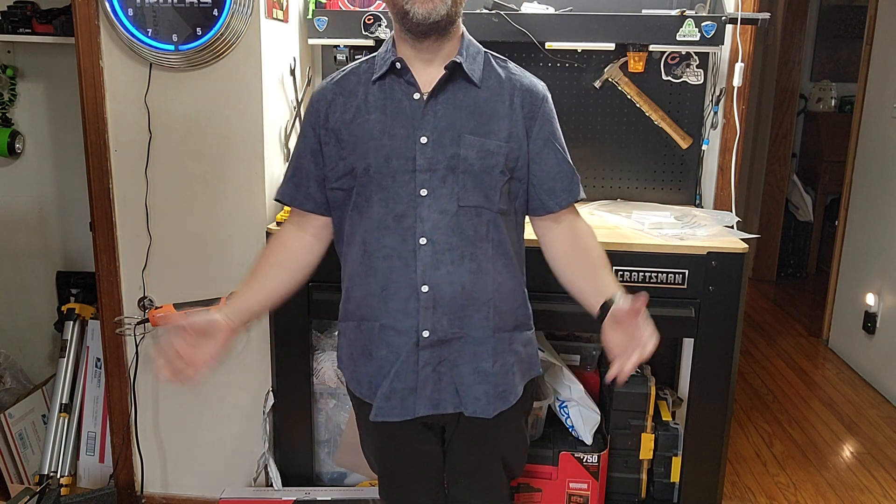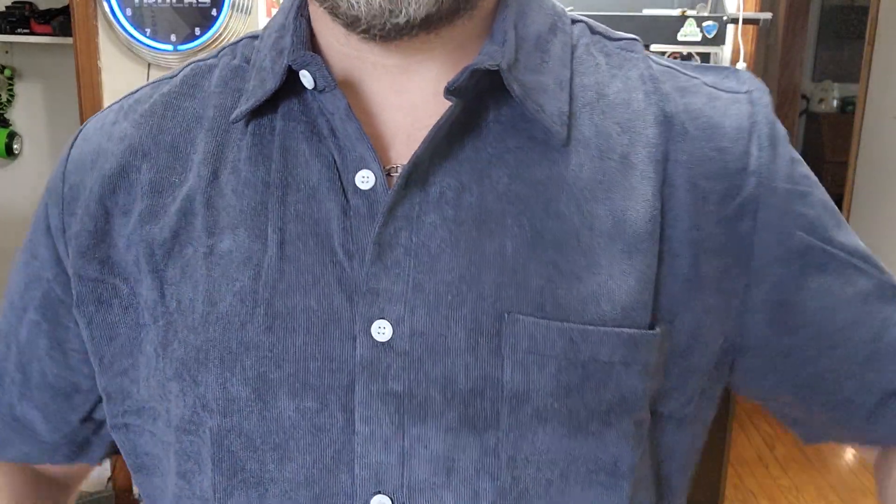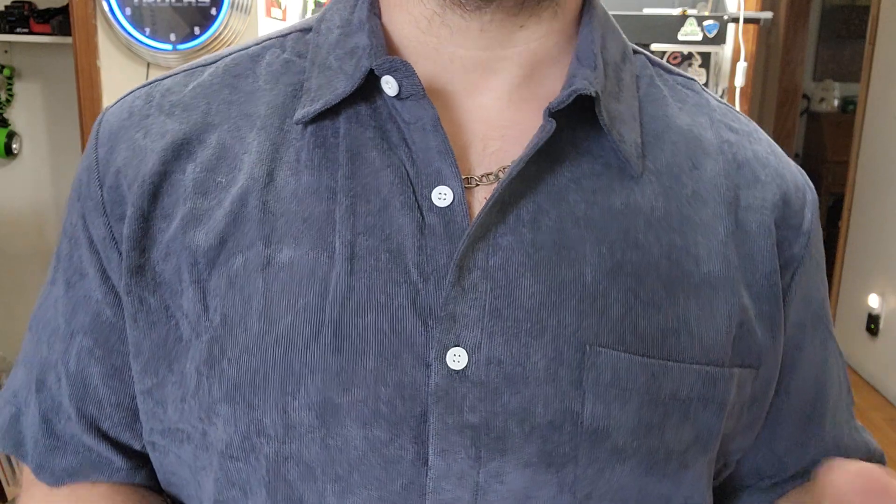You can see how long it is here on me. Keep in mind I'm barely five feet tall, about 5'4", so it may fit a little differently height-wise on you. There is a size chart right on the listing — I would definitely take a look at that and try to match it up the best you can.